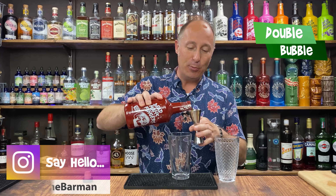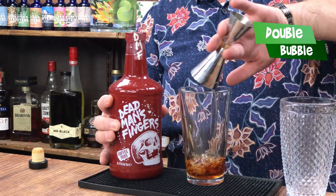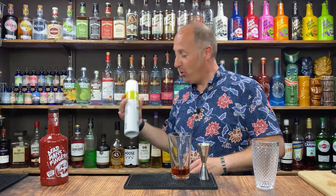So the first cocktail is going to be a fun fruity number — there's bits of papaya in there as well. The first ingredient we want is 50 ml — double bubble — of your coffee rum, DMF Coffee. Now the second ingredient is where the papaya comes into play, and I've got my papaya puree.